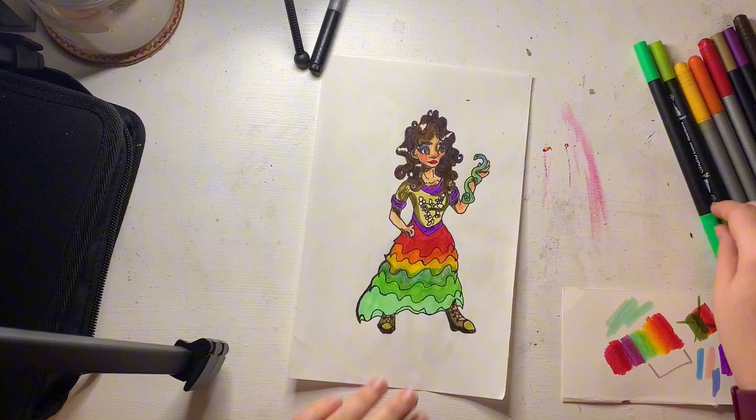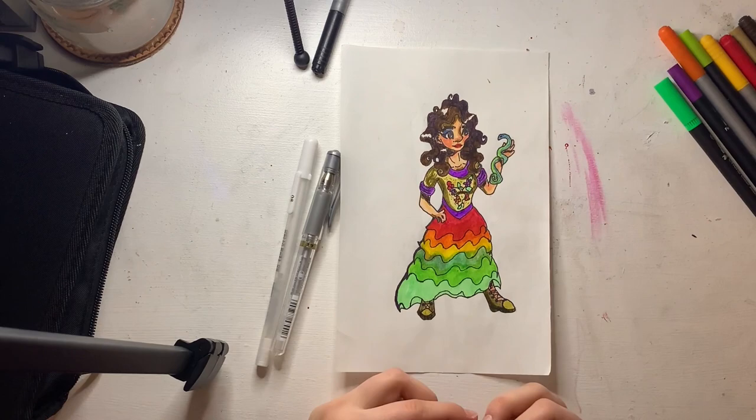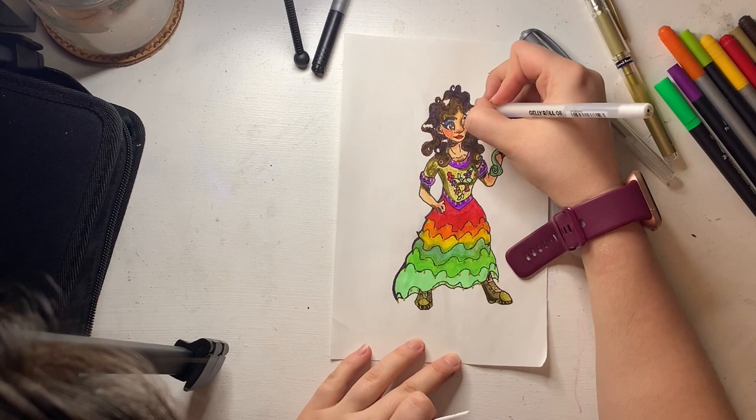I finished off the bodice by coloring in all the flowers and the leaves. Then I started going over it with my gel pens — with my gold gel pen I added dots at the hem of her skirt and lines at her boots, just to make them all pop out. I also thought it would look really nice because she's supposed to be a circus performer, and I thought those would catch the light as she's singing.